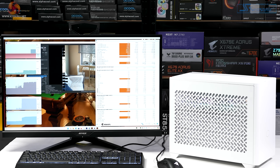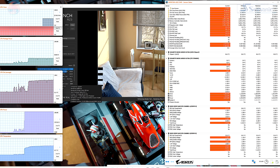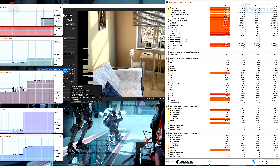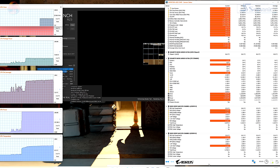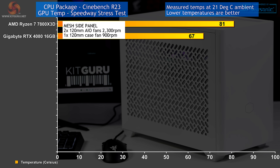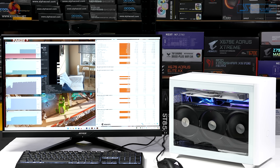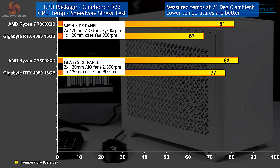We move on to thermal testing, running simultaneously Cinebench R23 and a Speedway stress test. The system is drawing 490 watts at the wall socket, most of which is going to the graphics. With the fans set pretty much flat out, the AIO fans are running at 2300 RPM and the case fan at 900 RPM, with the mesh side panel in place. In that configuration with an ambient of 21°C, the CPU is running at 81°C and the graphics card at 67°C. Replacing the mesh side panel with the glass side panel, the CPU temperature rises to 83°C and GPU temperature goes up by 10 degrees to 77°C.